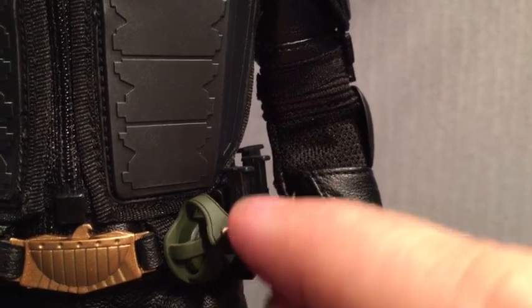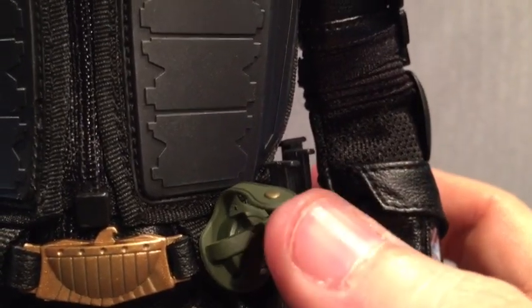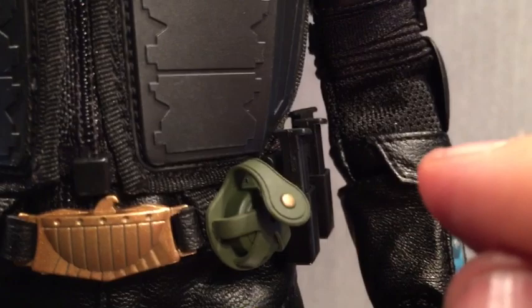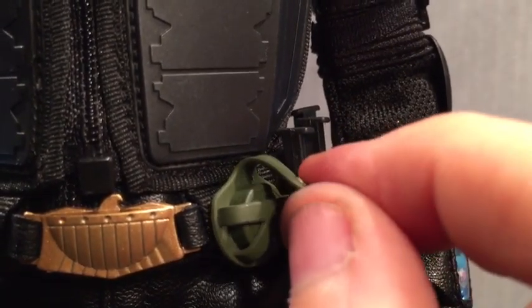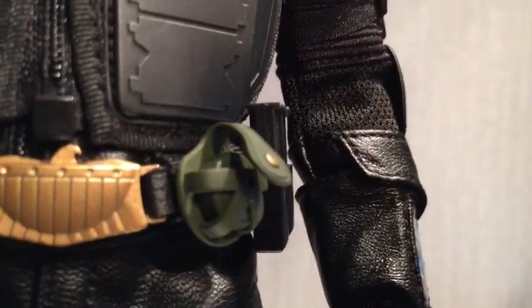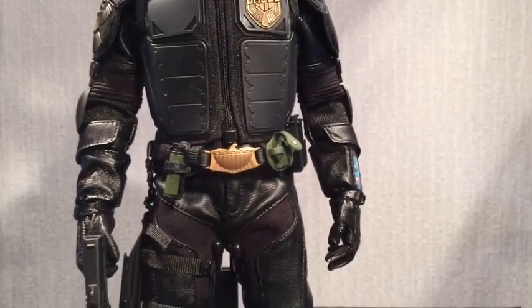I was also contemplating swapping out the hands for sculpted gloved hands, but there's no good way to do that while keeping the forearm computer, so I'm sticking with the fabric gloves pulled on as tight as I can get them. Also, this one section keeps popping open and it's annoying me — the mine or whatever is inside doesn't come out anyway, so there's no reason for it to stay open. That nipple is getting a dab of glue and it's getting shut for good.